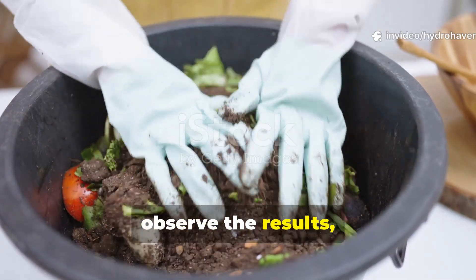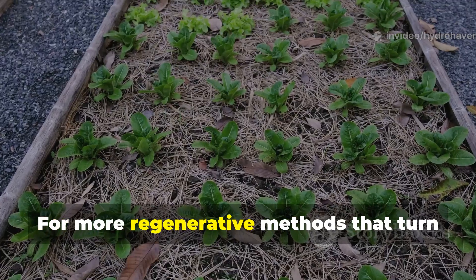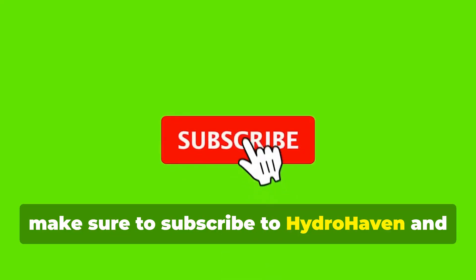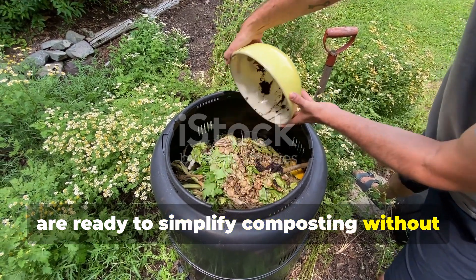Try it once, observe the results, and you'll see why many old-world growers never gave up this technique. For more regenerative methods that turn any soil into fertile ground, make sure to subscribe to Hydrohaven and share this video with fellow gardeners who are ready to simplify composting without losing results.